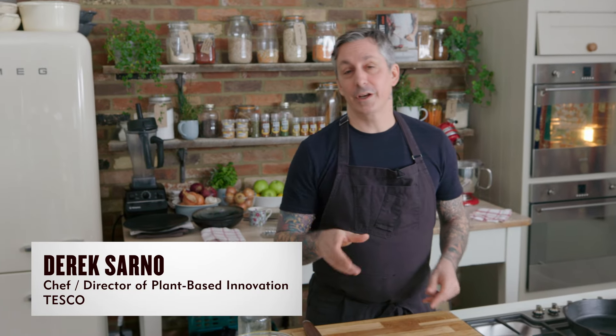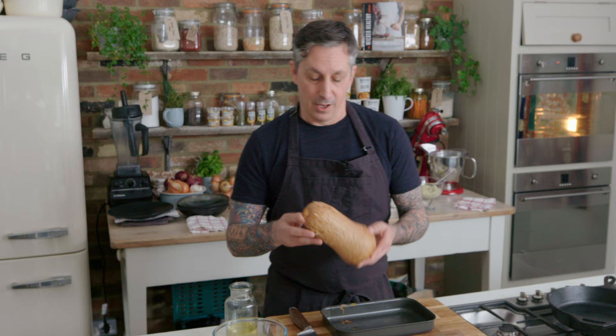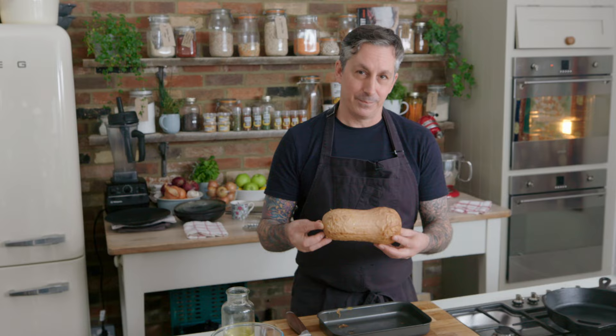We are just going to get right into it. I have already roasted a whole butternut squash. This is what I'm calling a butternut squash tenderloin. Whole thing in the oven, 200 degrees, roasted about 45 minutes to an hour. It depends on the size.